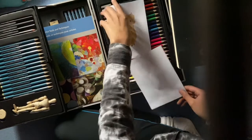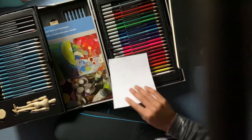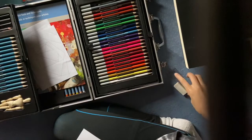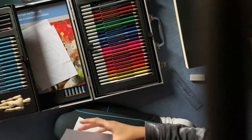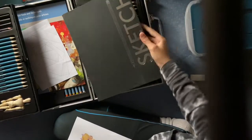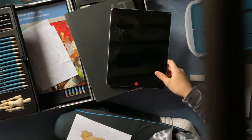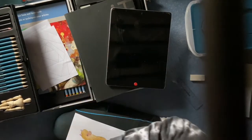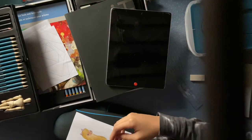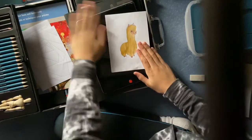So make sure you grab your paper and all your drawing utensils. Make sure you grab your hard surface — it can be like a sketchbook or an iPad, or I don't know, an iPhone box, whatever you want it to be. It can be all of the above. I'm just gonna use an iPad for now.